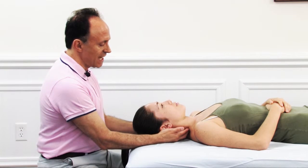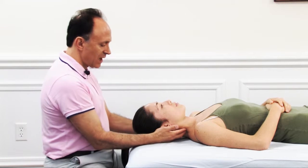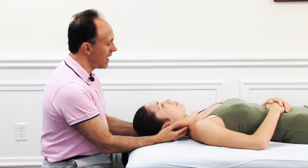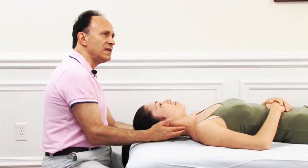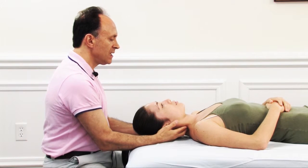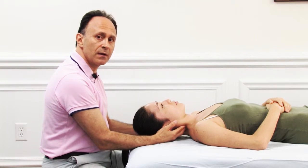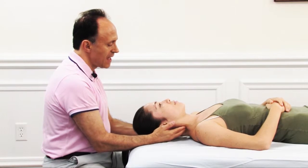We find the facets of the cervical spine on each side, then cup around the head with our palms. We gently push upward at a diagonal angle toward the opposite side on one side, and then the other. We gently assess the motion at the level we're at, feeling for whether it's moving smoothly or not. We can go back and forth a few times at each level.